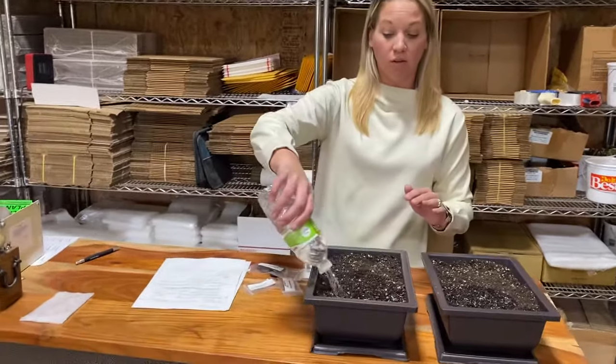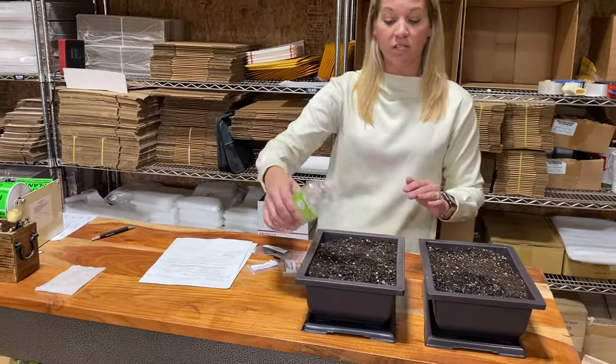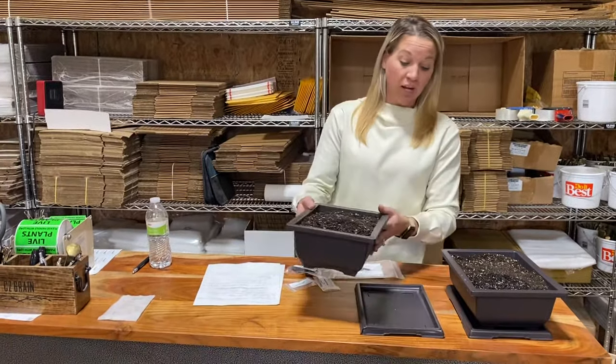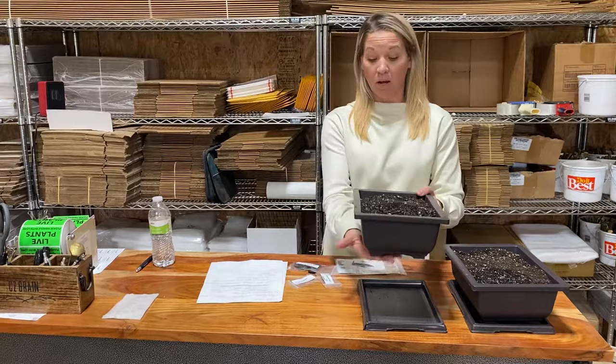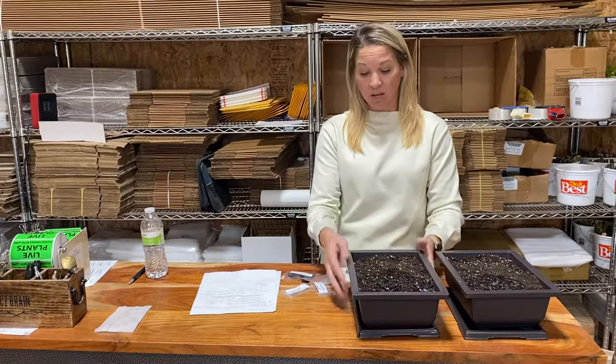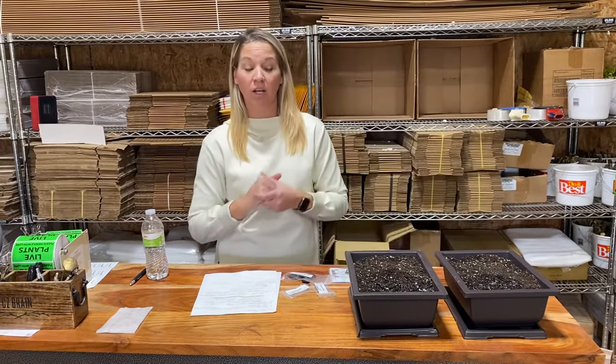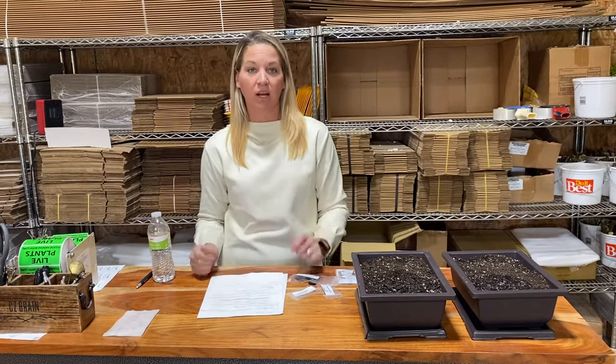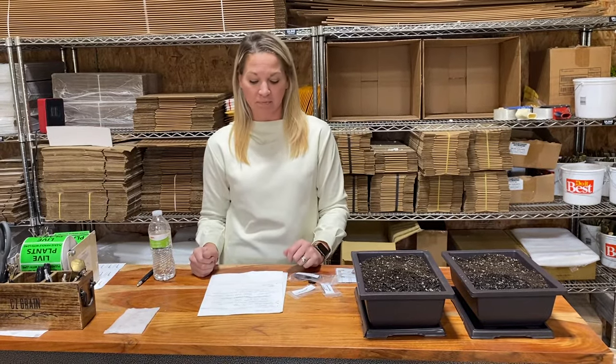You definitely want to keep the soil moist — at least those first 30 days make sure it is very wet so it's germinating well. I like to have a drip tray, and it's nice to have holes in the bottom of your pot so that if it's over-watered, the water can drain and the soil doesn't get stinky.